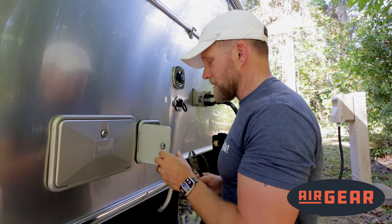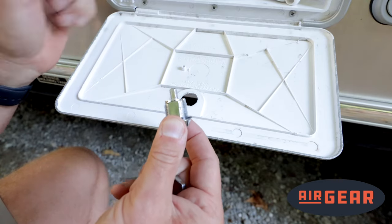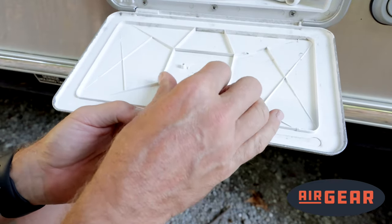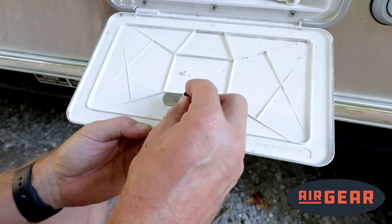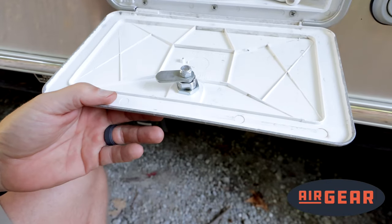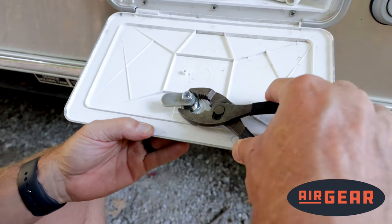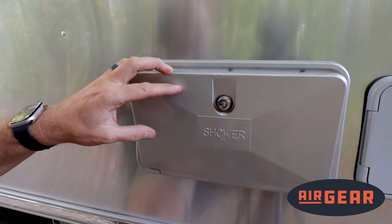Then tighten down your acorn nut as necessary, and tighten everything down. Installing the lock in the shower door is exactly the same as the water fill door: ensure your washer is in place, put it in the hole, put on your retaining nut finger tight, put on your cam, then put on your acorn nut. Put your key in and check it. Then tighten everything down, starting with your retaining nut one quarter turn beyond where finger tight was, then your acorn nut as necessary. Then close it and check it.